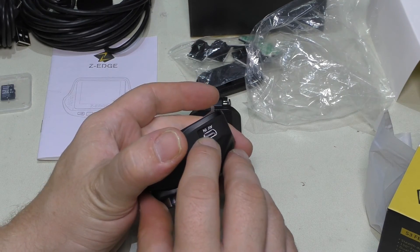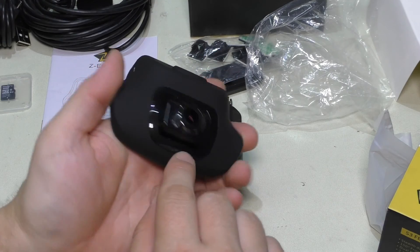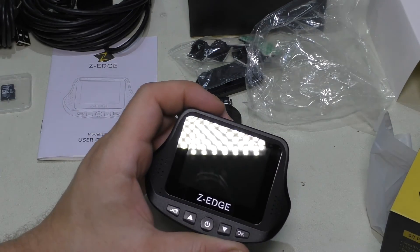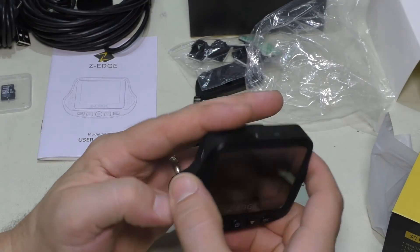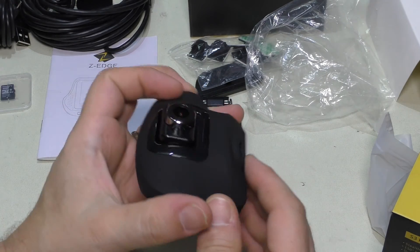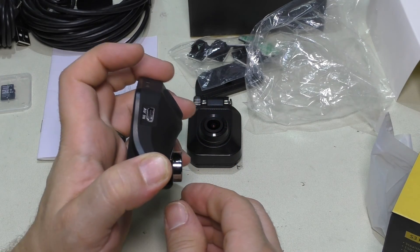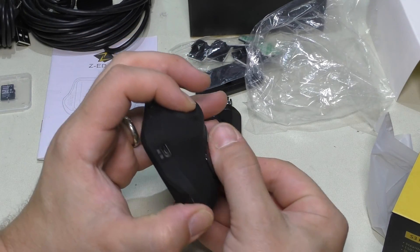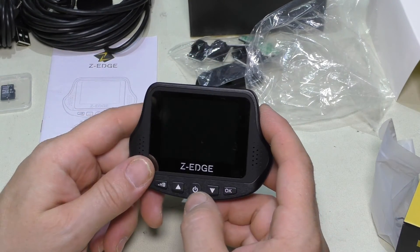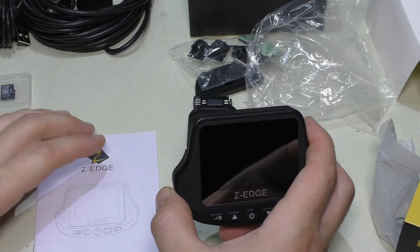You can see the 5-volt input for the camera and the AV input for the rear camera. It has a matte finish with piano black accents. On top you have the card slot, a reset button, and the mount — it just keyholes in and turns. The camera lens itself can be physically adjusted to get the right angle, since the windshield is on an angle you want the camera parallel to the road.